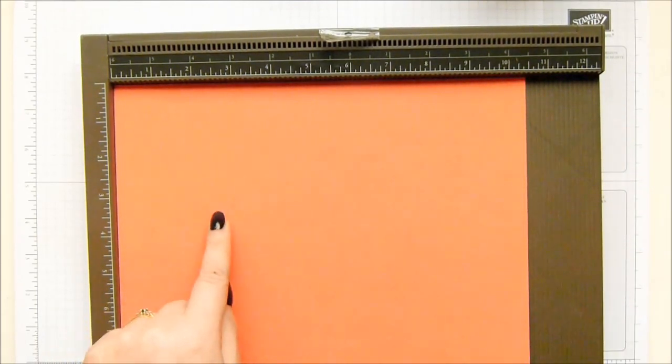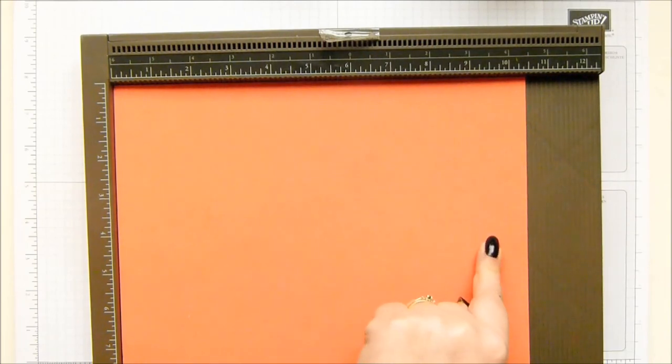Slightly easier in metric: three, six, nine, 12, 15, 18, 21, and 24 centimeters.